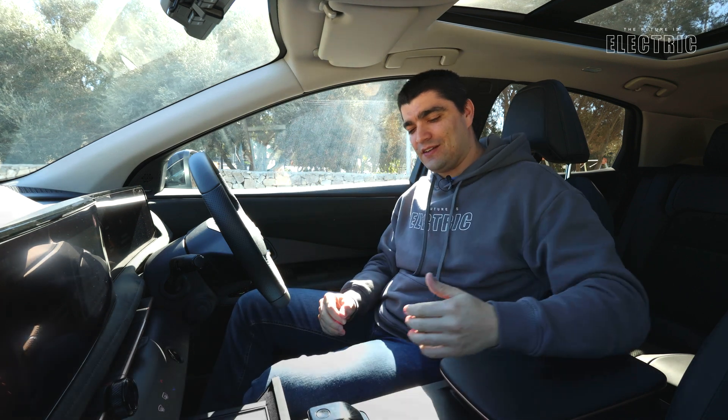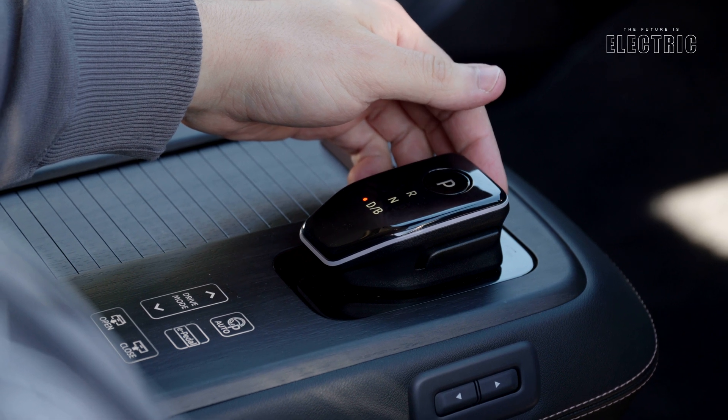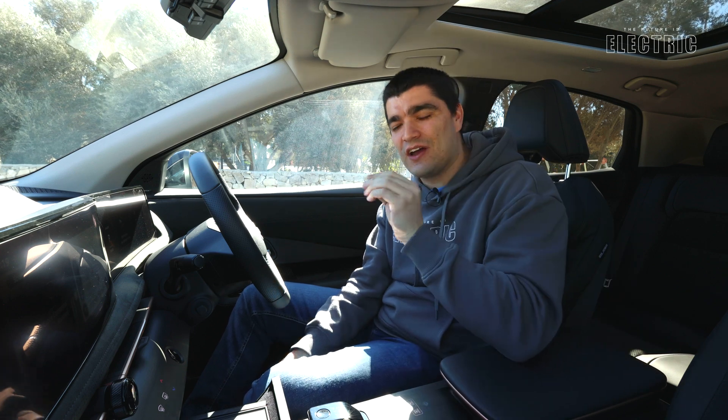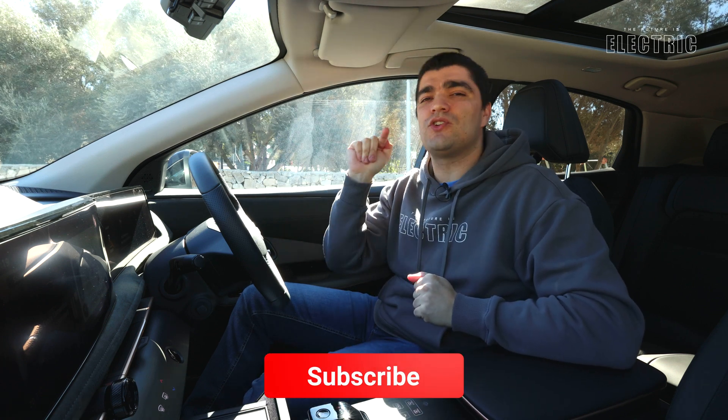Regenerative braking — the vehicle's ability to recharge the battery using the electric motor when decelerating — offers two settings in the Aria. You get B mode, activated by pulling back on the gear lever, or Nissan's e-pedal mode. There's something particularly interesting about the e-pedal that I'll discuss further in my on-road driving video, which is already live — link in the description below.